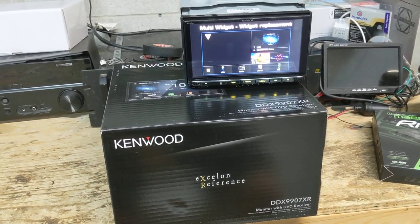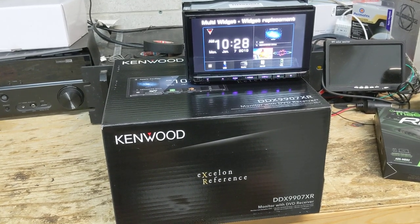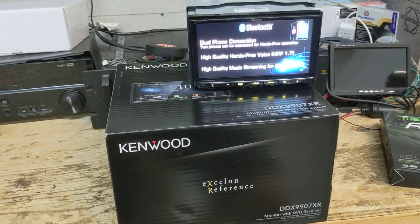Hey, what's going on everyone? It's Jeff at Lockdown Security bringing you a video today on the new for 2020 Kenwood Exelon DDX9907XR. This is part of the Kenwood Exelon reference series.